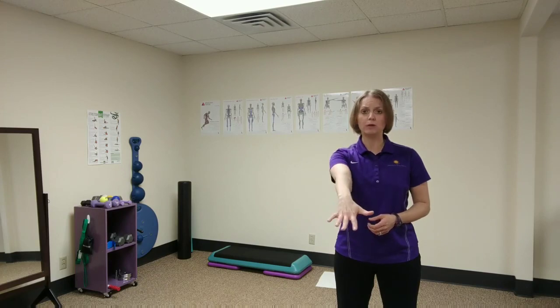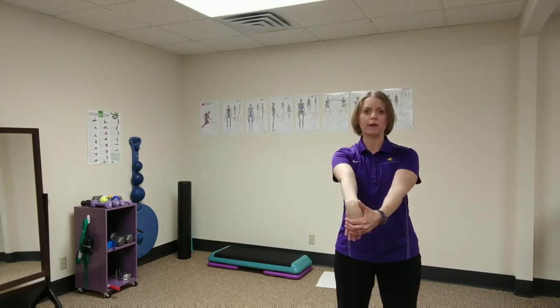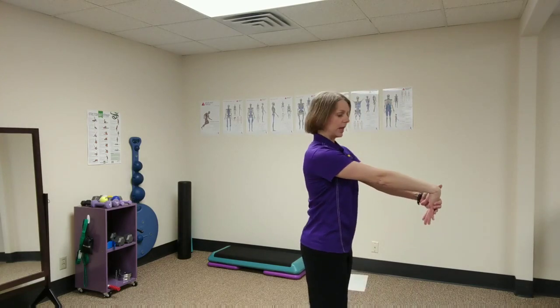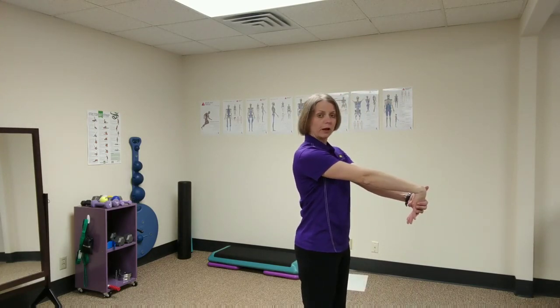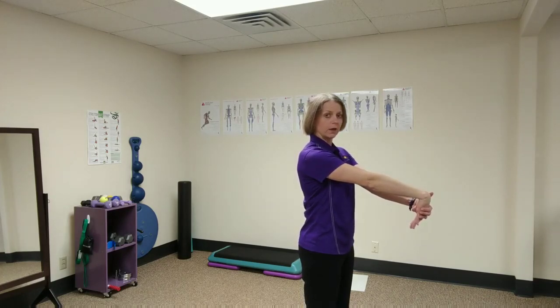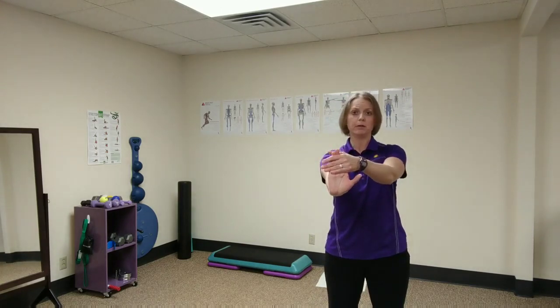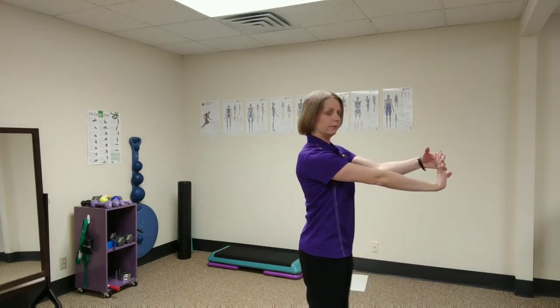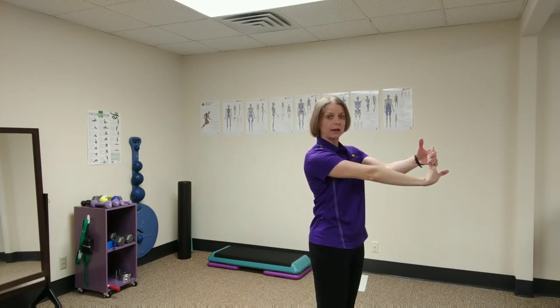Two simple exercises you can do: bring your elbow out straight and your arm in front of you, with your palm facing down, then stretch by applying pressure on the other side. You'd want to hold this stretch for about 30 seconds, then you can switch and bring your hand up and pull back. Again, hold that for about 30 seconds.